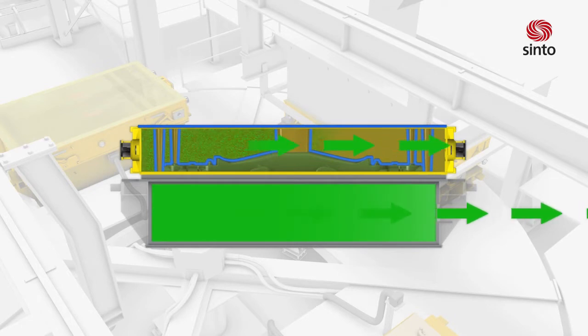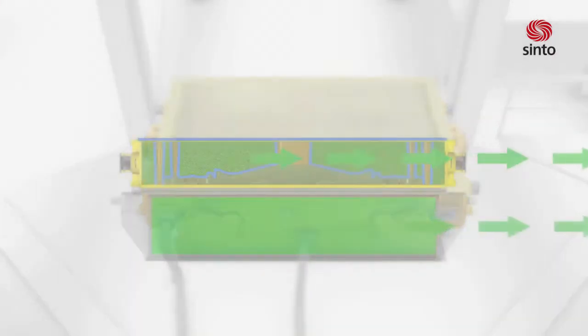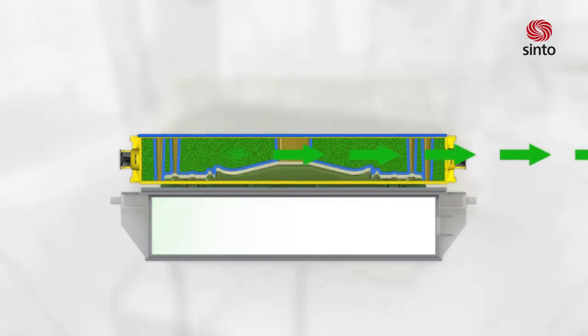A cover film, which is the same as the pattern film, will be automatically drawn on the backside of the filled molding box. It allows the complete mold to be evacuated and, as a result, the sand solidifies.